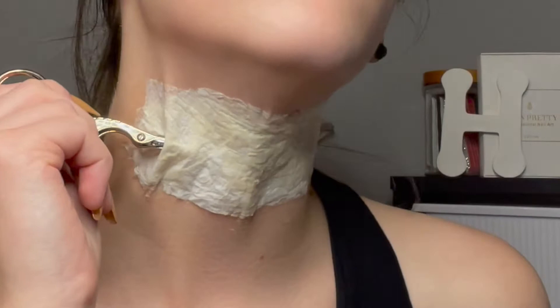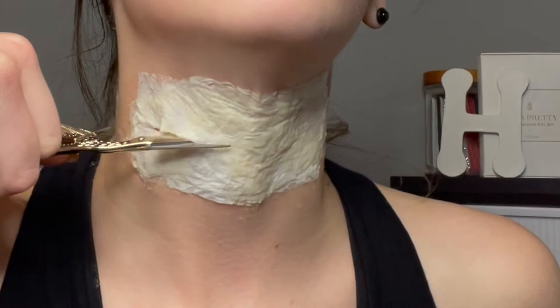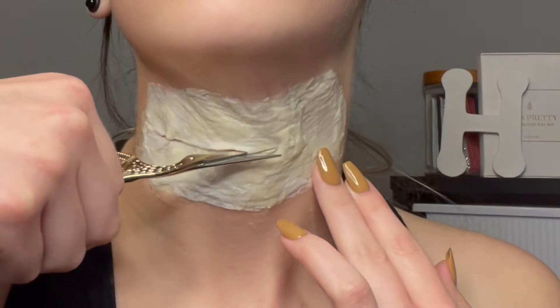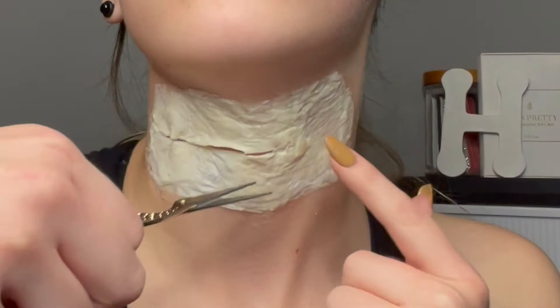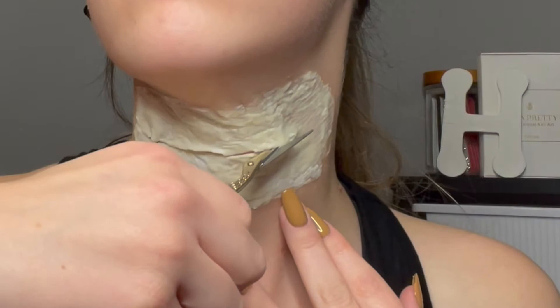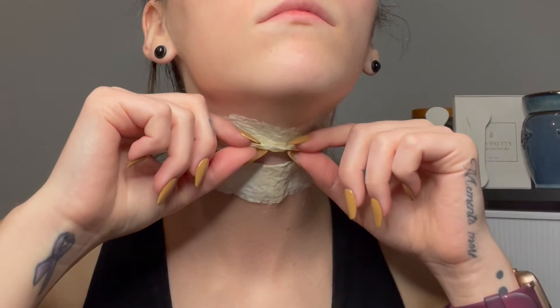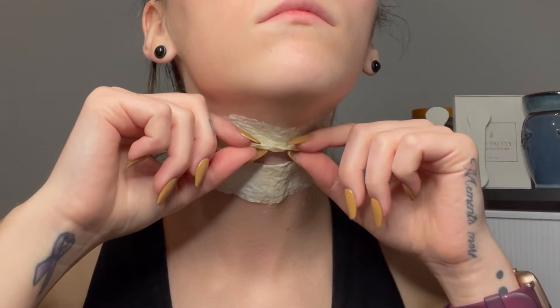Carefully, I'm going to poke a hole through the latex with a pair of scissors, and as I'm doing that, I'm picking it up underneath so it's easier to cut. Where I made the cut, I'm going to pull out the edges to make it look like it's more torn.